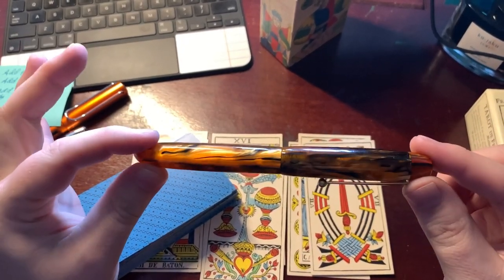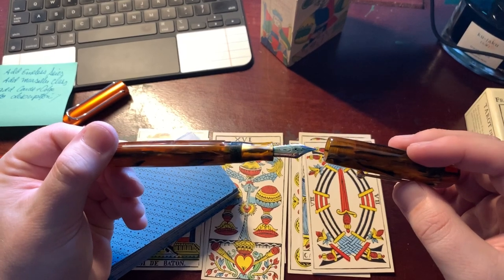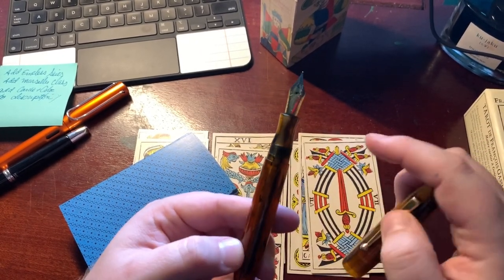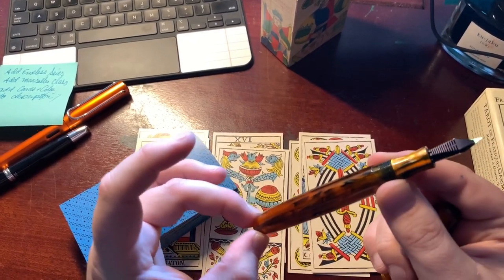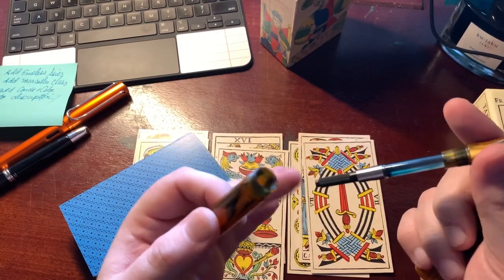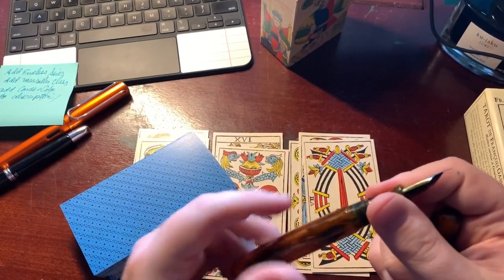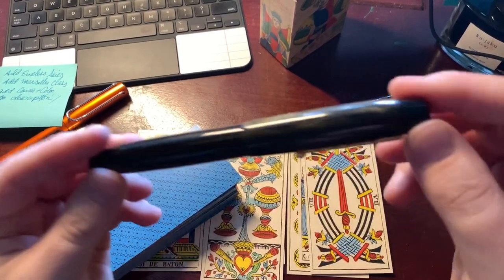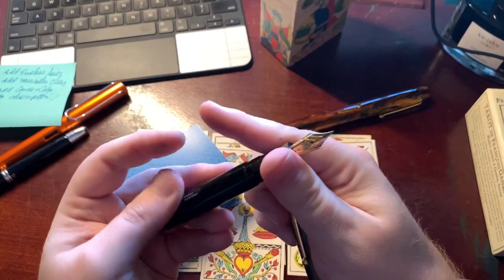My two most expensive fountain pens are by an American company called Edison Pens. They mill and manufacture all their pens, I think in Ohio. These are handmade, really comfortable to hold, and expensive because they're handmade. You can fill the entire barrel with ink — I have a cartridge converter in here — or use an eyedropper with silicone grease to seal it. This one has that gorgeous chatoyant cat's-eye material. The word of the day is chatoyance. Beautiful handmade stuff.